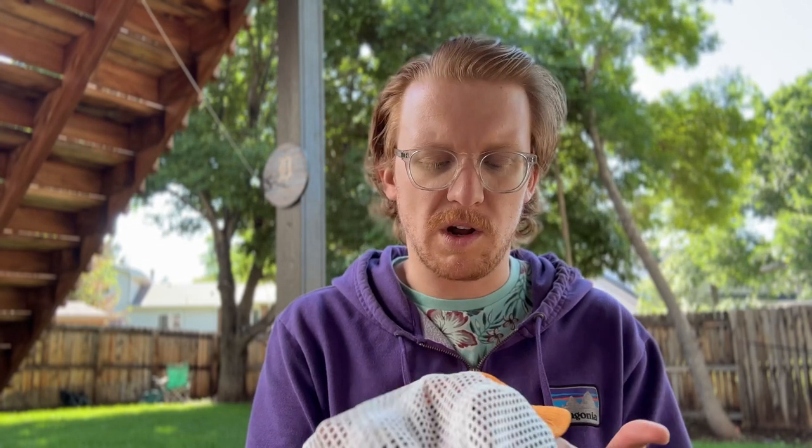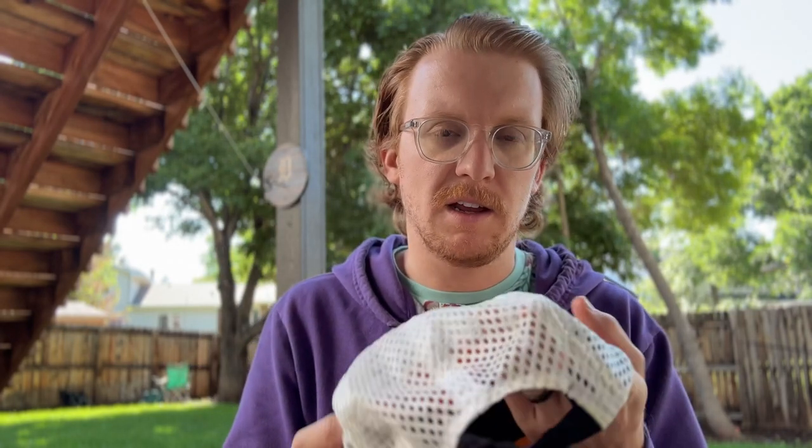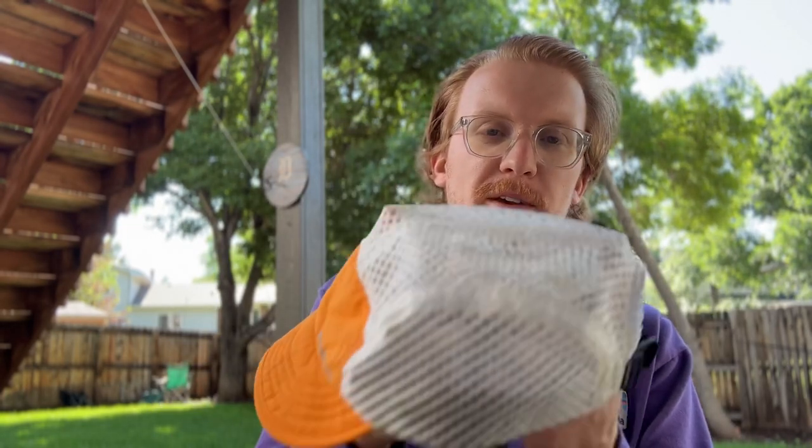I originally bought this and I was using it while running for a little bit, but then I shaved my head completely and these mesh holes were no bueno for the sun coming in. One time I went running and came back and my head looked kind of like a golf ball from all the sunburn coming through this mesh. Obviously, I don't have that problem now because I have a lot of hair again.